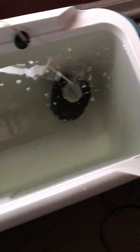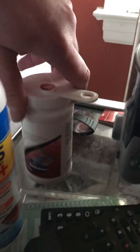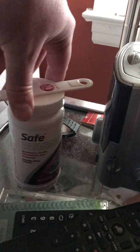Once again, I put in five gallons of regular water with the stress coat and the safe dechlorinator in it before I dumped it in there, so I didn't kill all the bacteria in the sponge. Then I put five gallons of the tank water in.